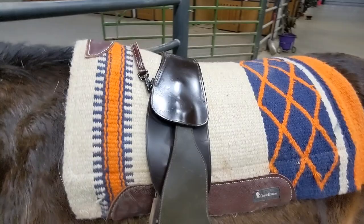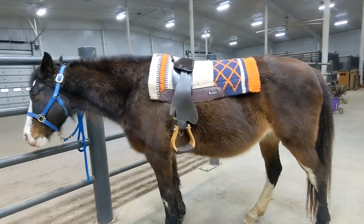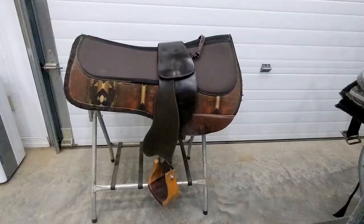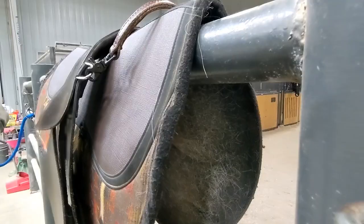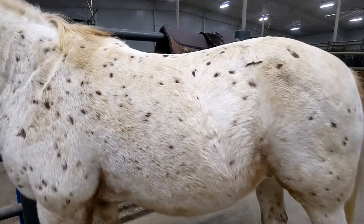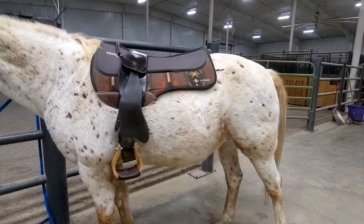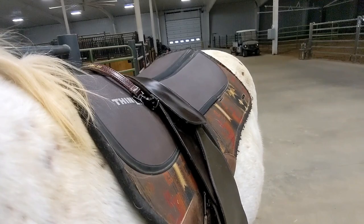This is what the western pad looks like on a horse with the Total Contact Saddle. There's nothing wrong with keeping it simple — that's the design of the Total Contact Saddle, to be simple and minimalistic, and these types of pads do work well with it. I've used several different Thin Line saddle pads with my TCS; they come in all kinds of different styles and materials. This one has a felt bottom and the special Thin Line foam padding on top. Here's Dot — she's shaped a little differently, a little flatter and rounder.